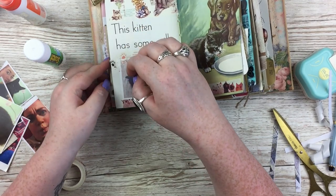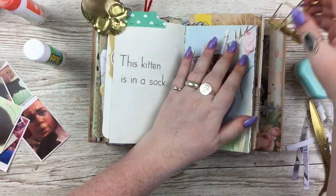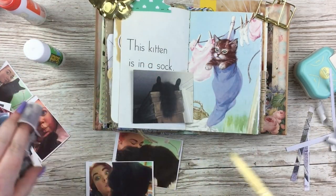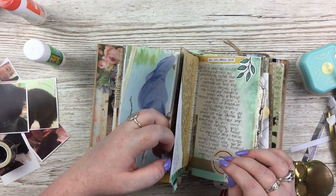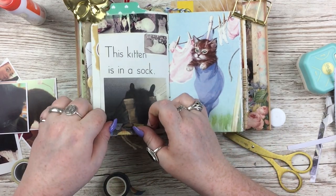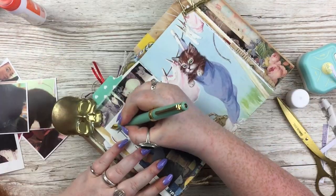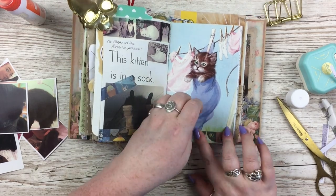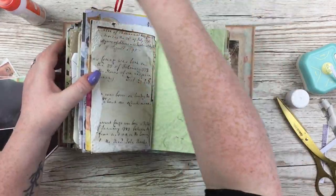I did actually make the pictures vaguely related to the pages where I could. One says 'this kitten has some milk' and it's a picture of my cat licking his paw as if he's just eaten something. Another says 'this kitten is in a sock' — it's a picture of my cat asleep at the top of a really tall shelf where all you could see was two legs sticking up and his very fluffy tail dipping down. It just cracks me up every time. I did a tiny five-word bit of journaling on that page about it being the best sleeping position ever.